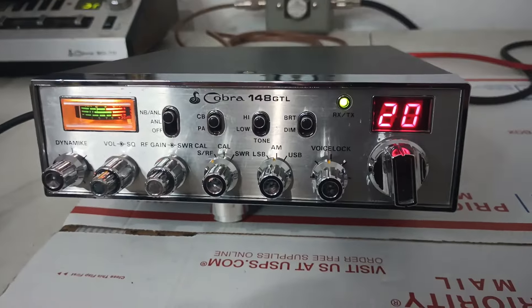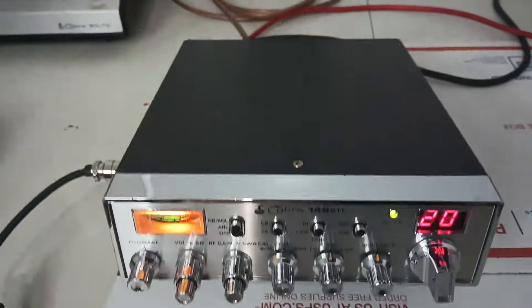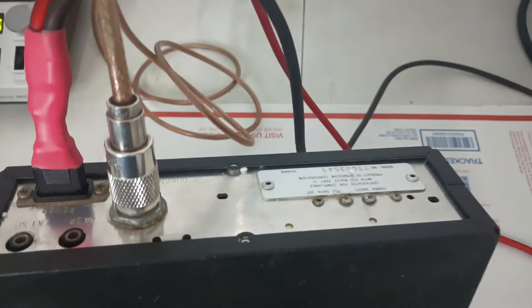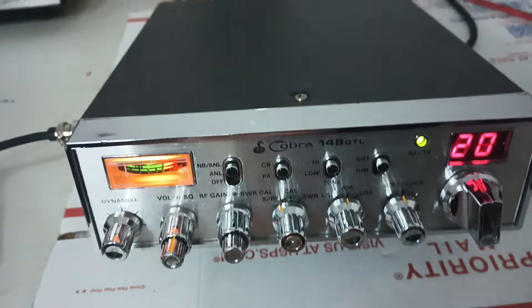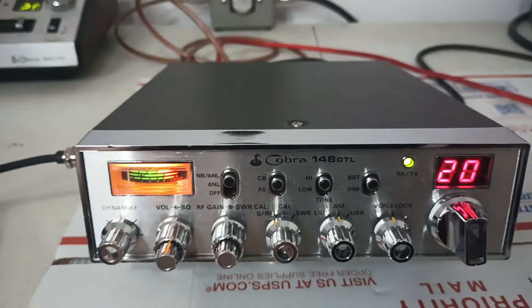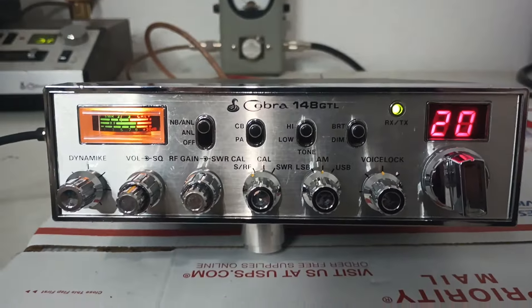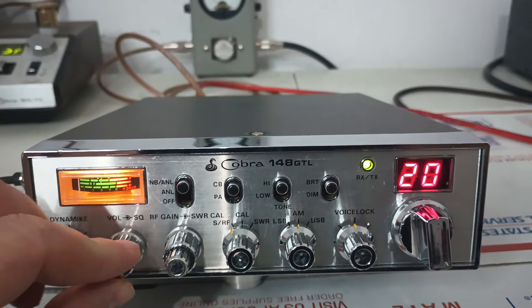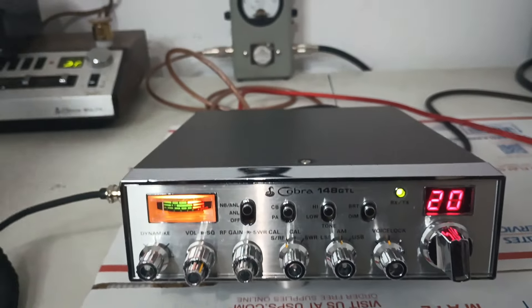We'll do a quick run-through and show you everything works on it — test the transmit, do a quick check on the receive, things of that nature. Nice shape radio, really really nice shape. Sale is for radio only, no mic, no power cord. I haven't been carrying the five-pin mics because they take forever to sell, so best bet is probably get an adapter if you can't find a five-pin mic somewhere.